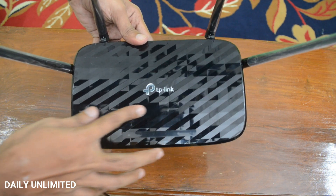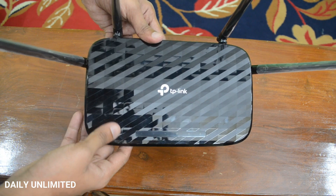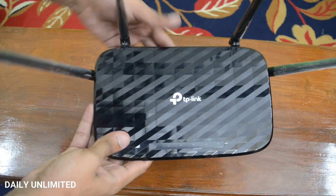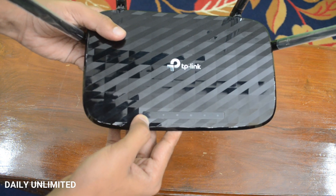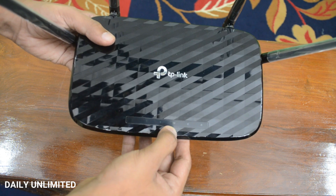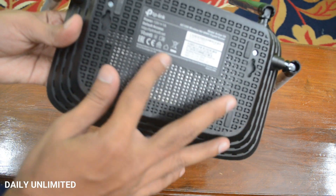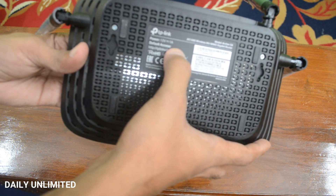On top you can see there's a cool glossy pattern design, so it'll be easy to wipe away dust. At the same time it's a fingerprint magnet, so if you keep touching your router it's going to attract a lot of fingerprints — but using a cloth you'll be able to wipe it. It has a really modern design. On the top there are a few LED lights: one indicating power, one for 2.4 GHz, one for 5 GHz, one for internet connectivity, and there's even a parental lock light. Underneath the router is just the label showing the power voltage — it comes with a 12V 1A power rating.